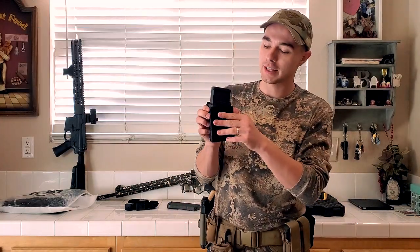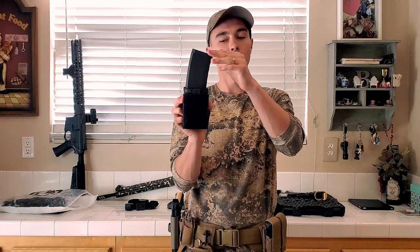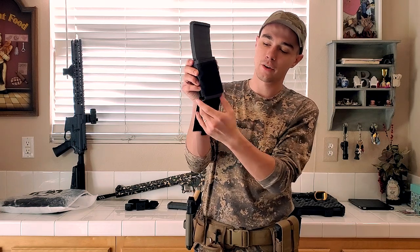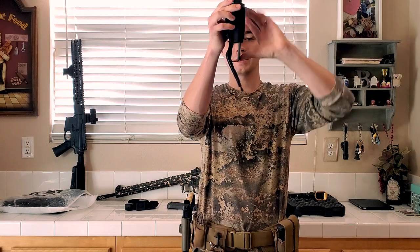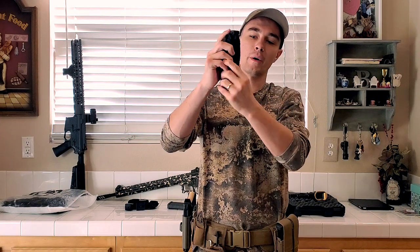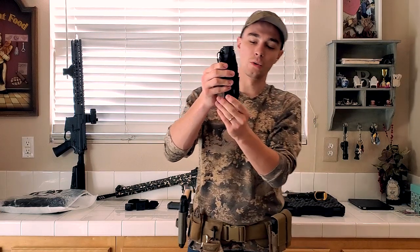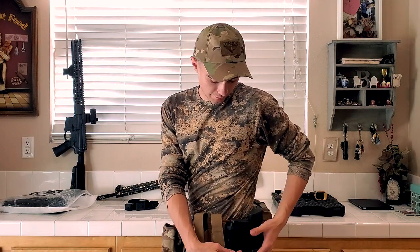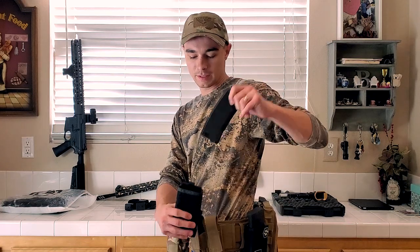One great thing about this is that you can actually adjust it. So if you have a longer style magazine and you don't want it sitting that high, you can adjust it — for example, for an AK-47 style magazine. All you have to do is take down the Velcro, move the clip down, push the magazine down. You can see here's the Kydex-style clip — it's going to fill it, and then Velcro back up. So if you have this on your belt and you don't want it sitting too high, you can see the difference: one's sitting way higher, the other way lower, but it still offers the same functionality.